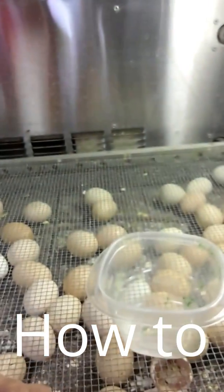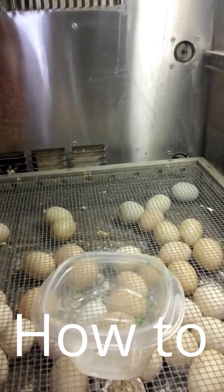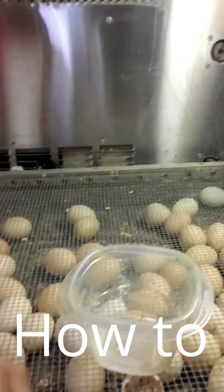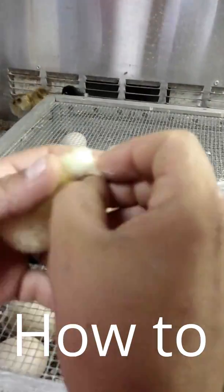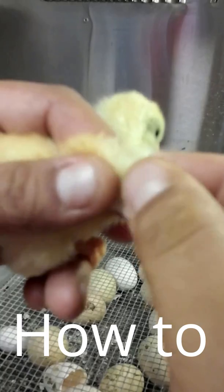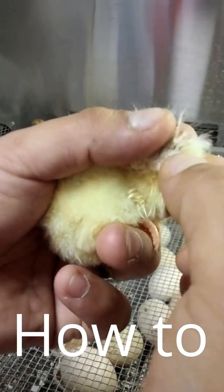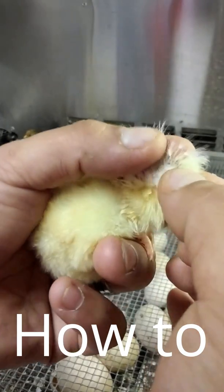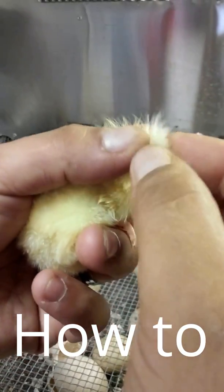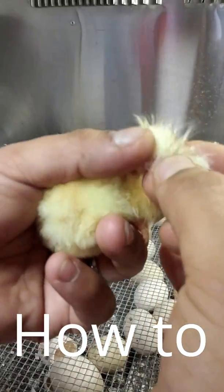On a male — and I know this is a male because I already sexed them earlier — they're all the same size. They're all even if you look. There's no short feather in between; they're all the same length. That's a male.